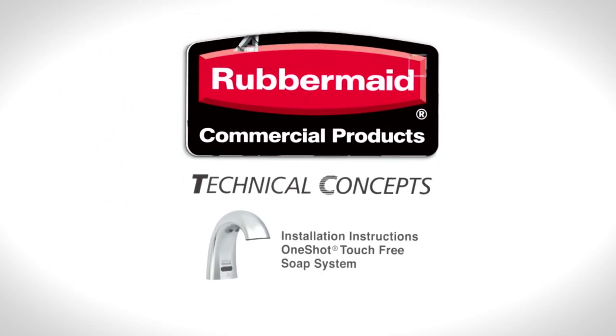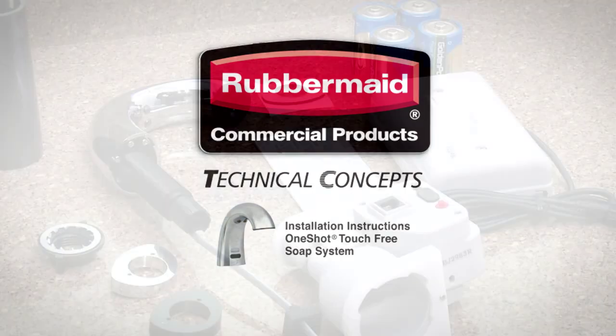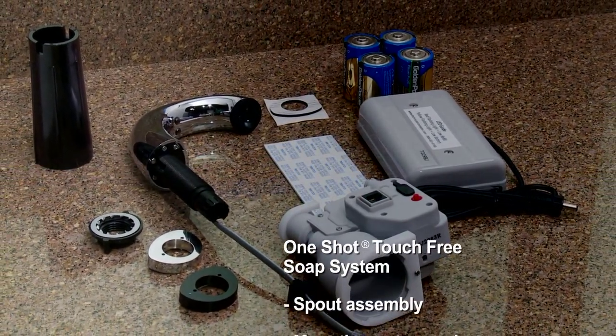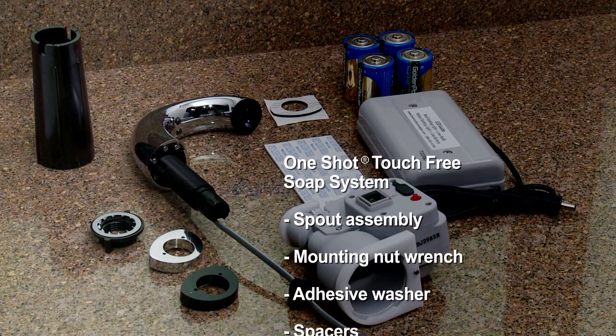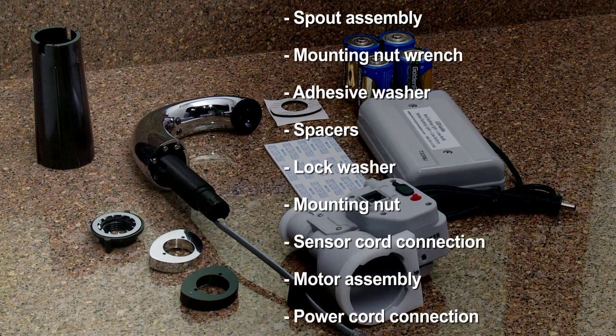Welcome to the installation instructions for the Rubbermaid One-Shot Touch-Free Soap System. The One-Shot Touch-Free Soap System includes spout assembly, mounting nut wrench, adhesive washer, spacers, lock washer, and mounting nut.